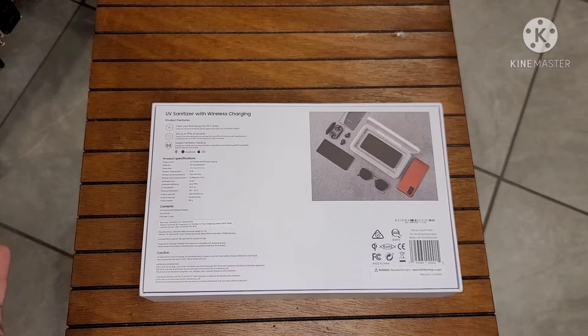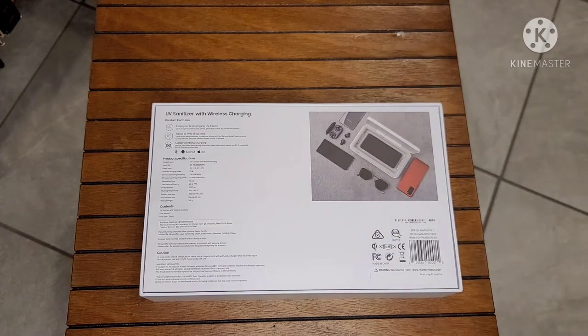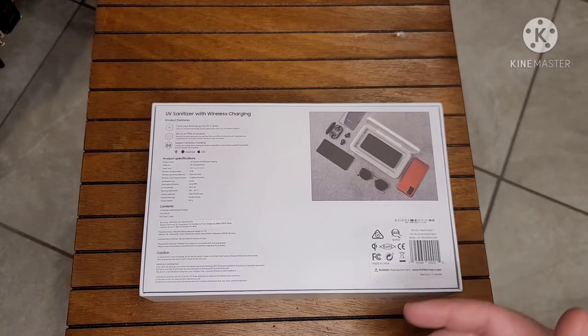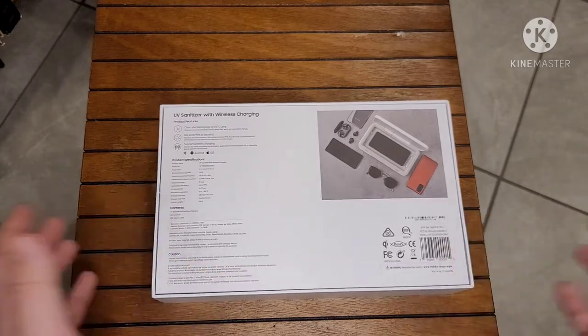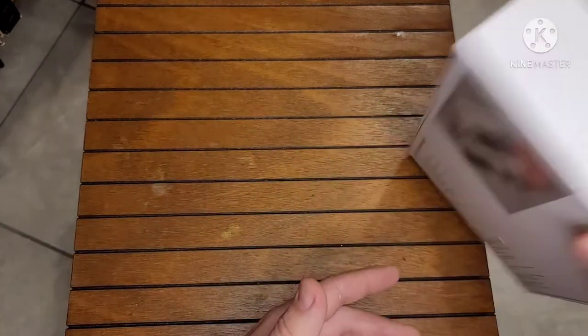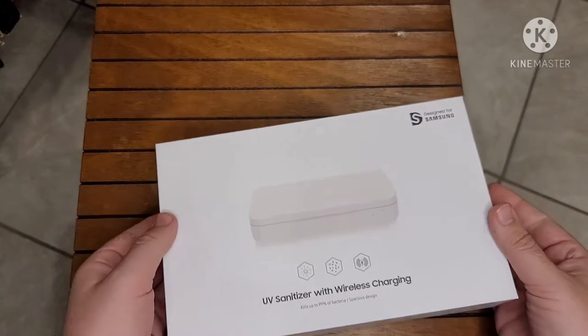In addition to sanitizing, it's also a wireless charger. Some people charge their phone and forget about it for a few minutes — you slap it in here, turn it on, it's killing bacteria within 10 minutes while giving you a quick charge at the same time. It's a win-win — like a wireless charging pad that also cleans your phone.